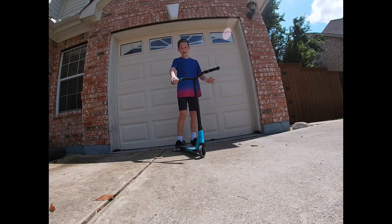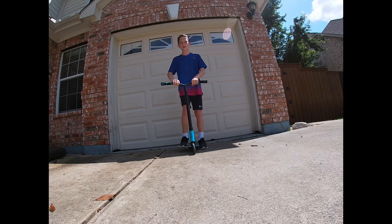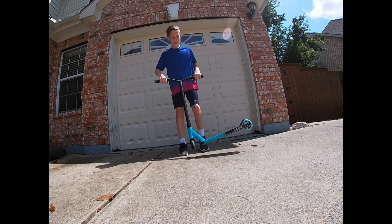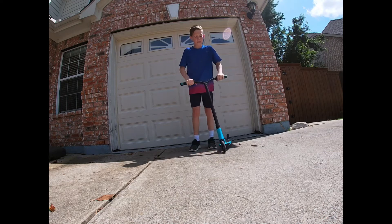What's up guys? Welcome back to another tutorial. It's Grant here with Grant Scoots, and today I'm going to be teaching you guys the easiest way to bar spin. A bar spin is when you go like this. It's very simple — it's one of the easiest tricks you guys can learn. I'm going to teach you all how to do it with five easy steps.